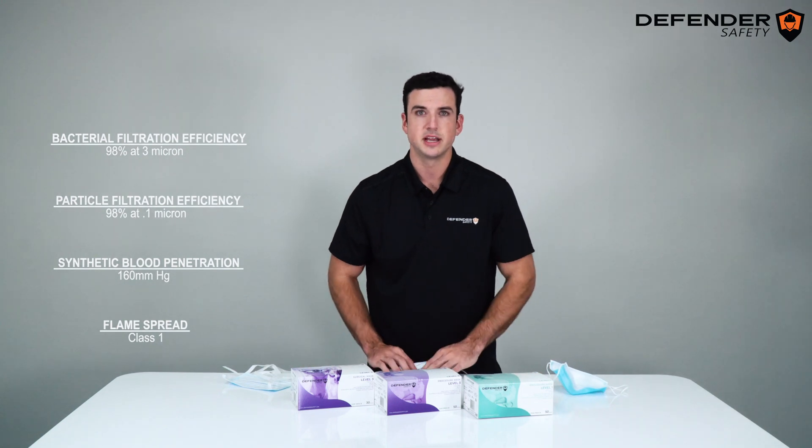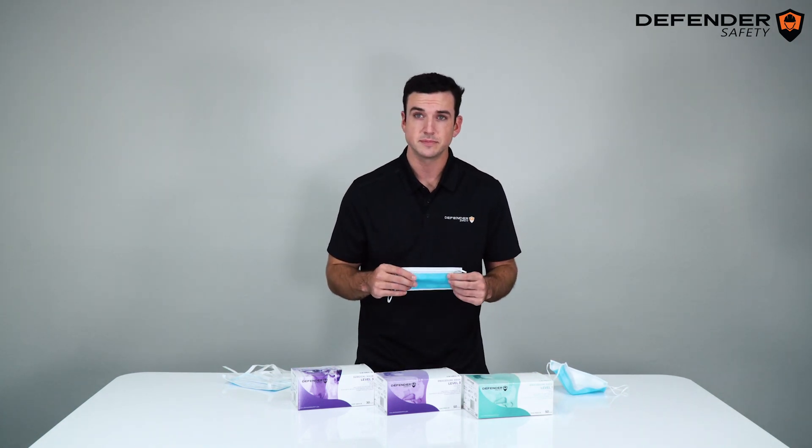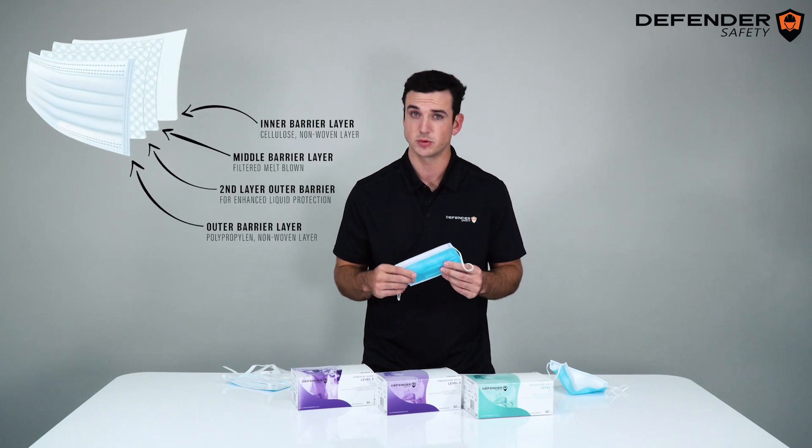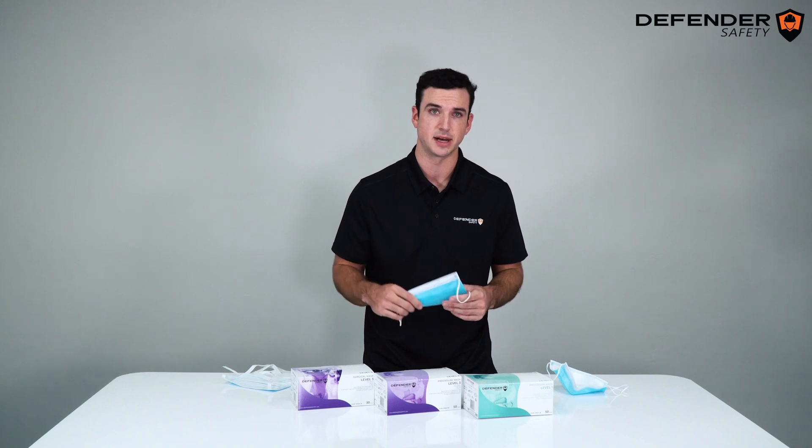One piece of engineering that sets our Level 3 apart from many others on the market is that it features a four-ply design, to exceed testing requirements and provide the user with the best protection possible.